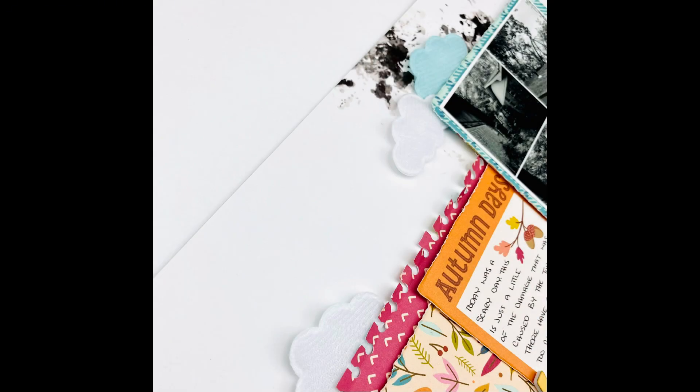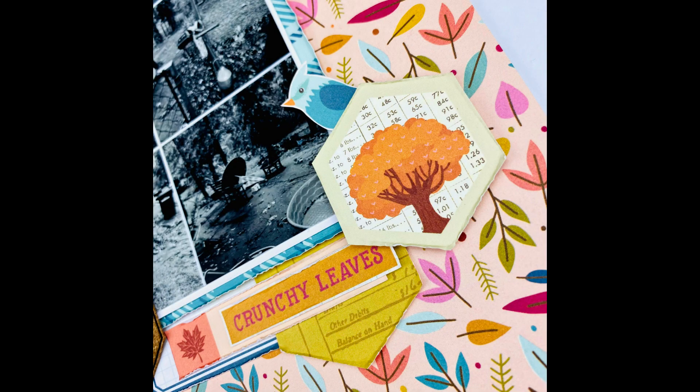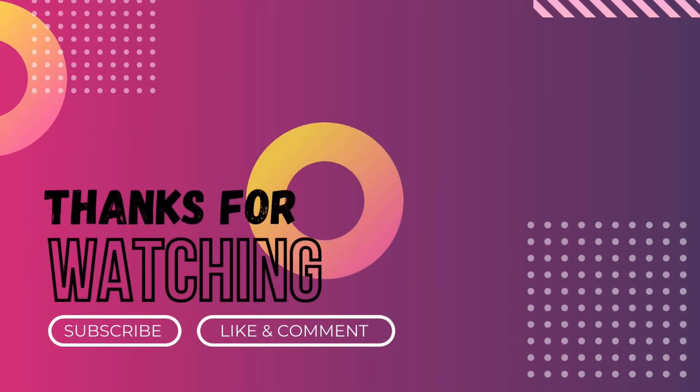I really do hope that you enjoyed this layout. Make sure to go check out Color Rush Studio and look at their Old St. Nick kit that just came out for November. Come back and see what else I make. Thanks so much for watching. Have a great day, bye!